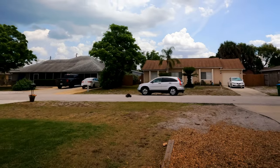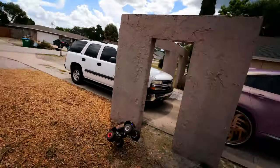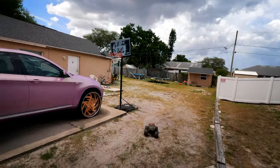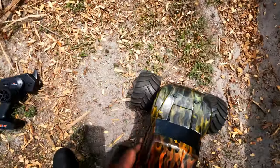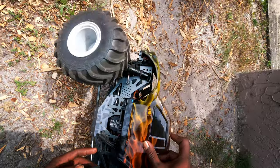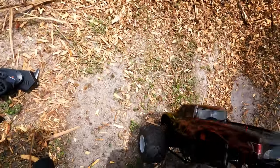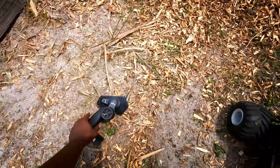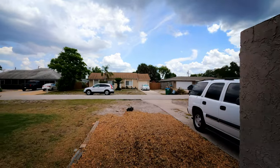Look at that wheelie all day long. Look at that — see like the battery coming out. Where's it coming? He's fine. That's dope.